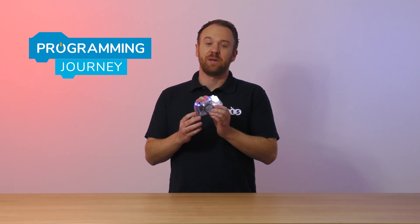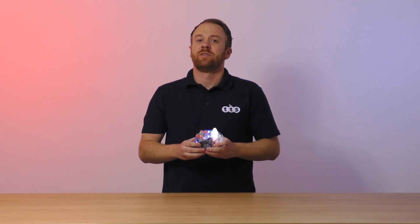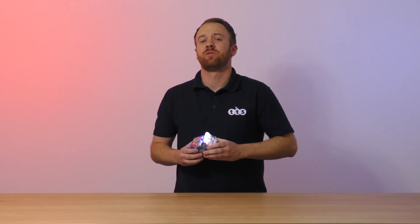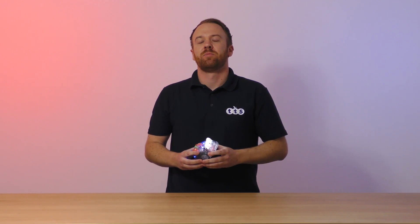The next robot in the programming journey is BlueBot, which is BeBot's more advanced sibling. With all the functionality of a BeBot, such as the ability to program screen free, a memory of 256 steps and the infrared sensors beneath, BlueBot can also be controlled via Bluetooth.